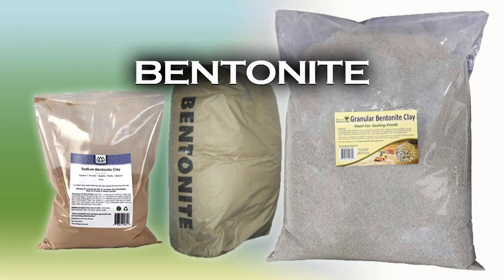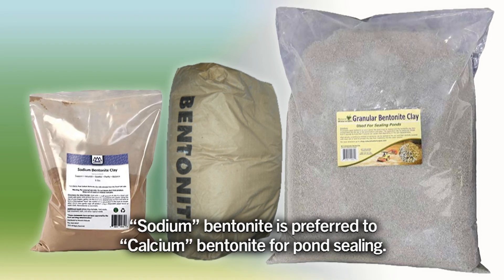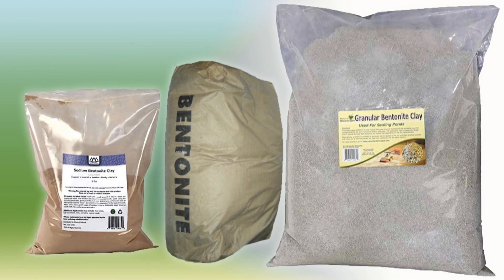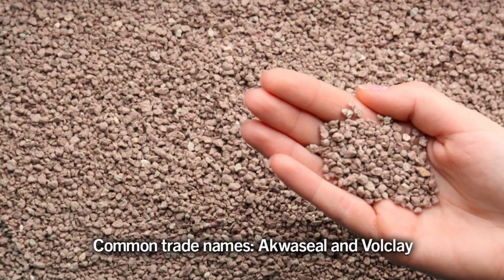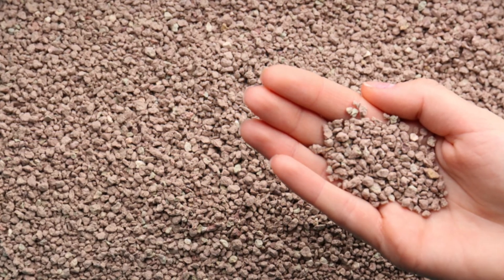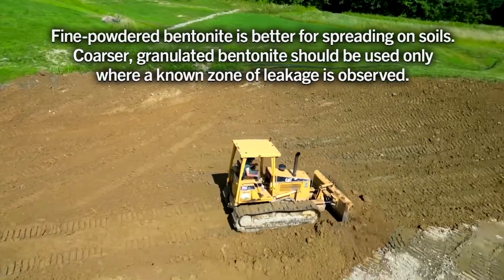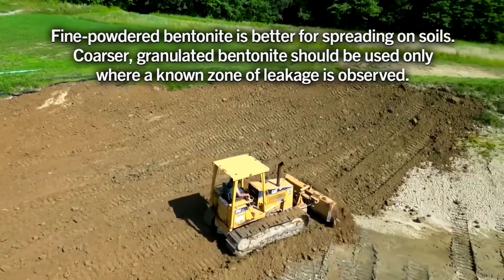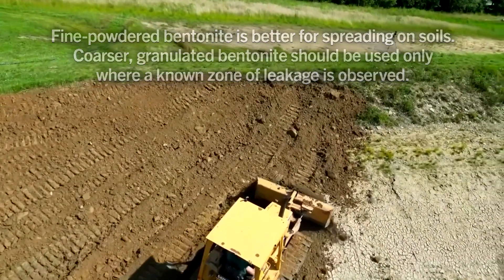Bentonite is another option for stopping a leak. It is perhaps the best option if the exact location of the leak is known and if the area to be treated is not too large. Bentonite is a volcanic clay that swells to about 15 times its original volume when placed in water. It's the swelling of the particles that stops the leak. Blanket the location of the leak with bentonite and then cover with soil, sand, or gravel, or mix bentonite with clay and blanket the leaking area.